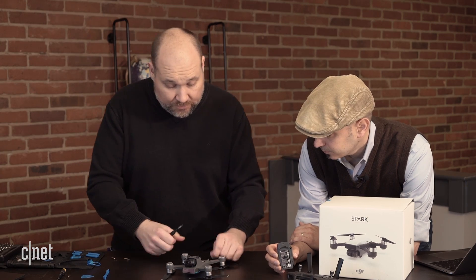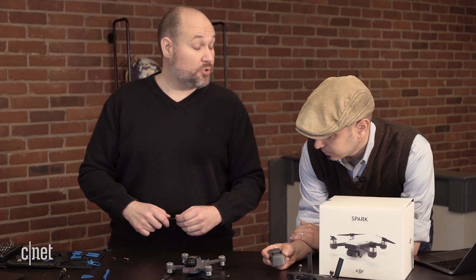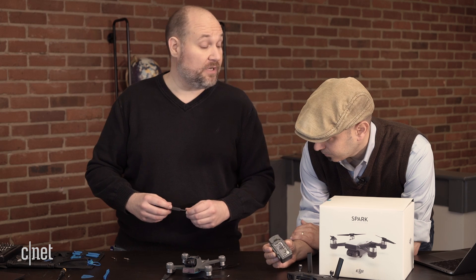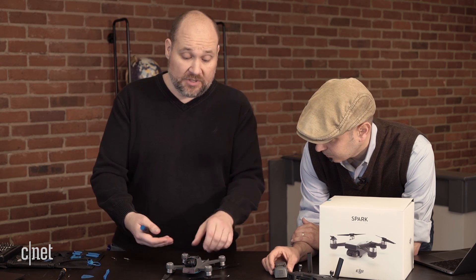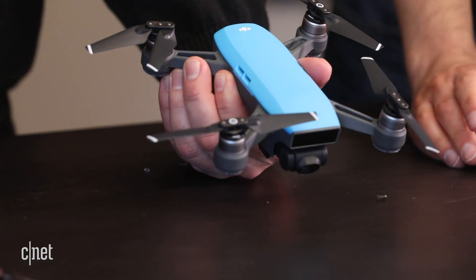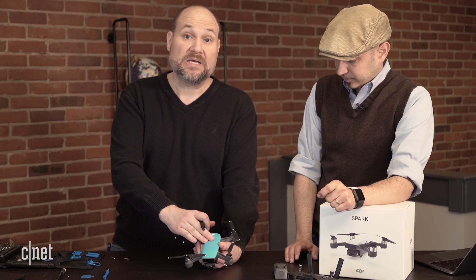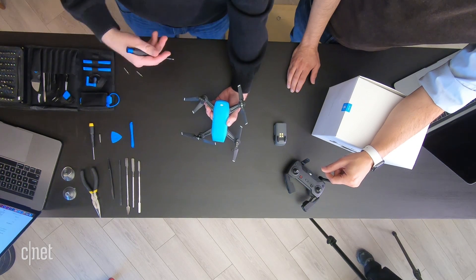So we've taken the battery off. There are some screws here that hold the plastic body together. These are Torx screws, so you'll want to make sure you have a T1.5 to remove these screws. Once we remove these screws, we're going to be able to pop off the top cover, this plastic top cover. One of the nice things about these drones is that most of them are designed to be repaired because they understand that you're probably going to crash one, break one, break the propellers. So you get extra ones of those.